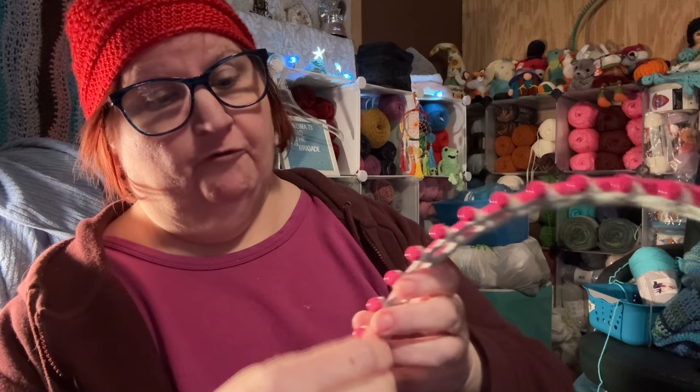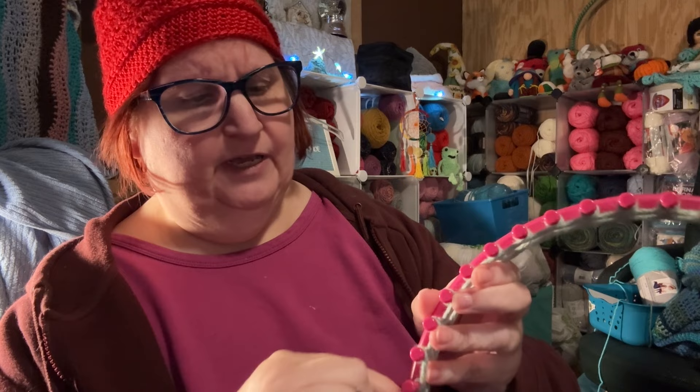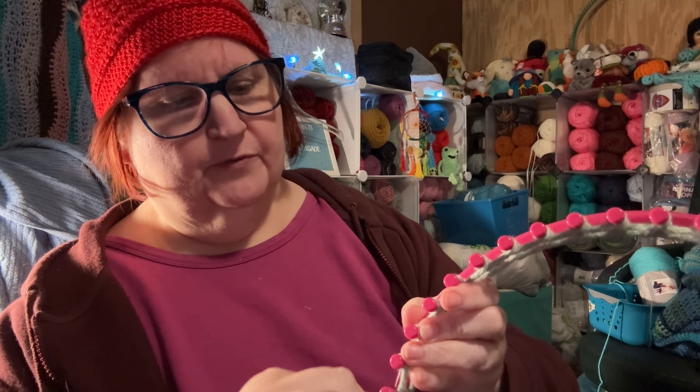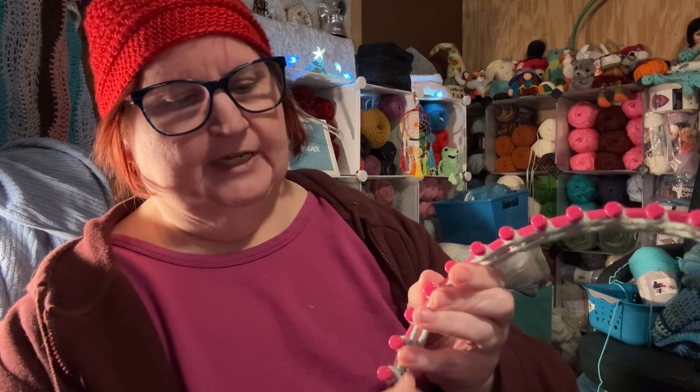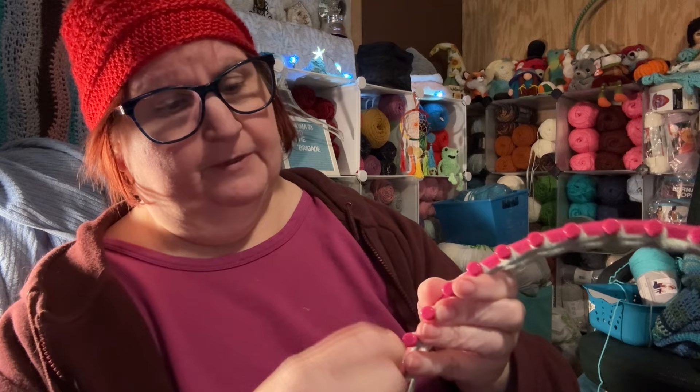We're holding it with our left hand to keep it from springing back and unraveling from the loom — believe me, that can be very frustrating. It's happened to me so many times. I learned this trick a long time ago — just a gentle hold, you don't have to hold it tightly, just gently holding the yarn to the loom so it doesn't spring loose on you.